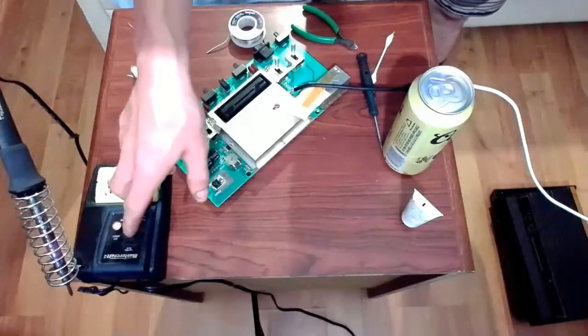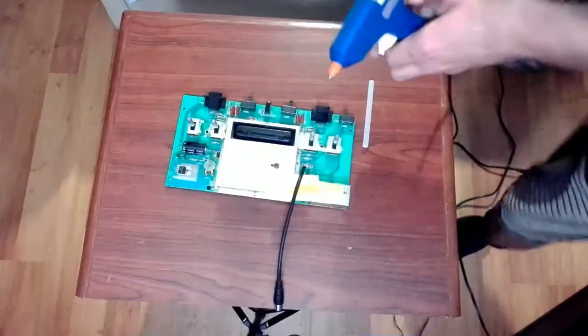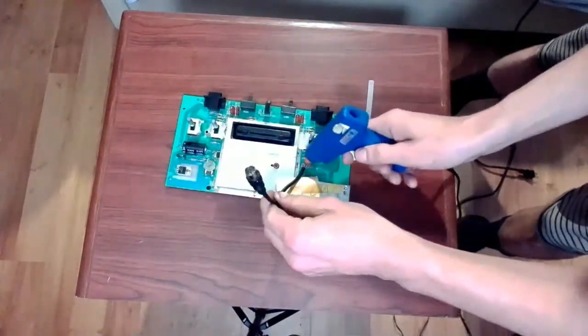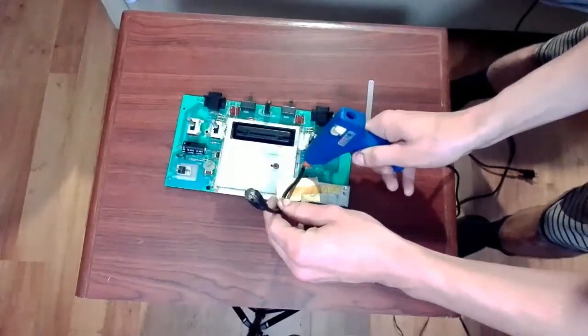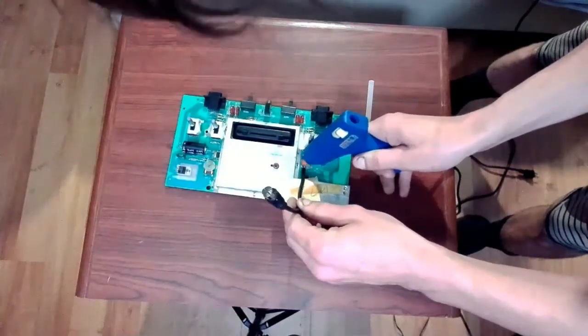Soldering is all done. We can shut this off. I'm just going to put a little bit of hot glue on here to keep the wires nice and protected and stop them from touching each other.